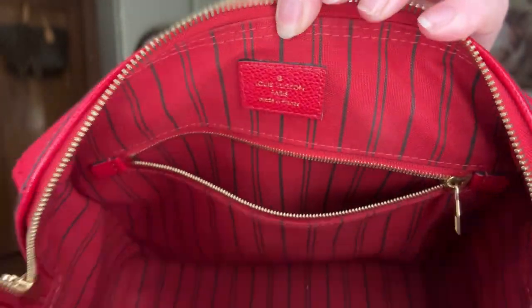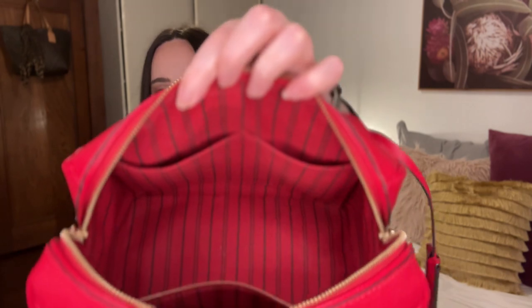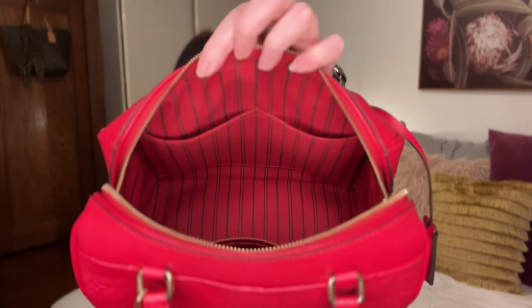I like to carry a water bottle with me and this fits my water bottle. It's got a lovely red striped interior — sort of a fabric-y canvas. It's got the stamp on the side, and there's a zip pocket, and also on this side it's got two interior pockets which also fit an iPhone.